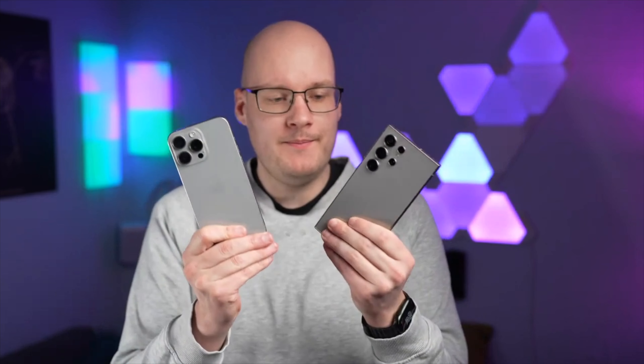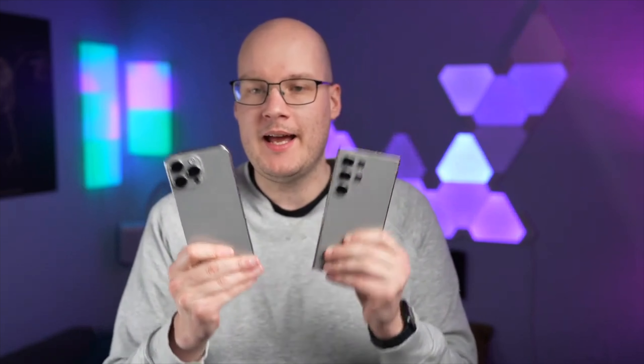If you don't need the newer features or the flat display design, you can safely use the S23 Ultra — it's still a top smartphone and saves a few hundred euros. There will also be a comparison to the iPhone coming in the next few days, so be sure to subscribe so you don't miss anything. With that, we've reached the end — take care and see you next time!